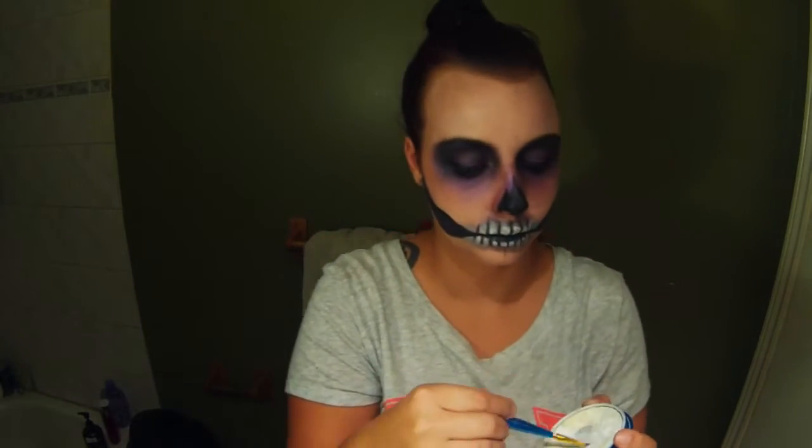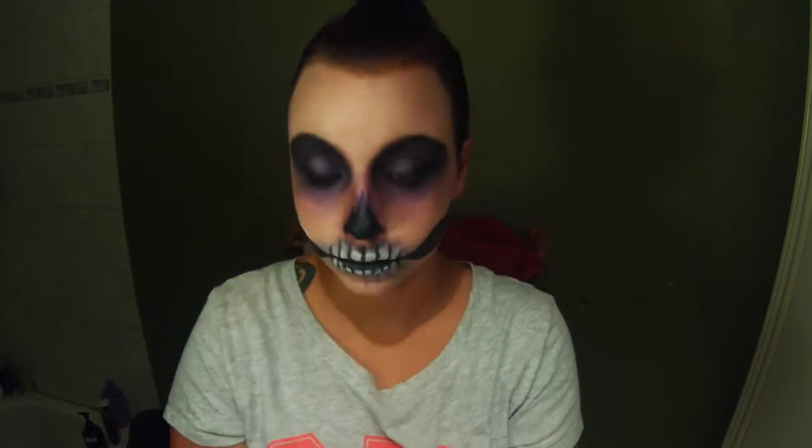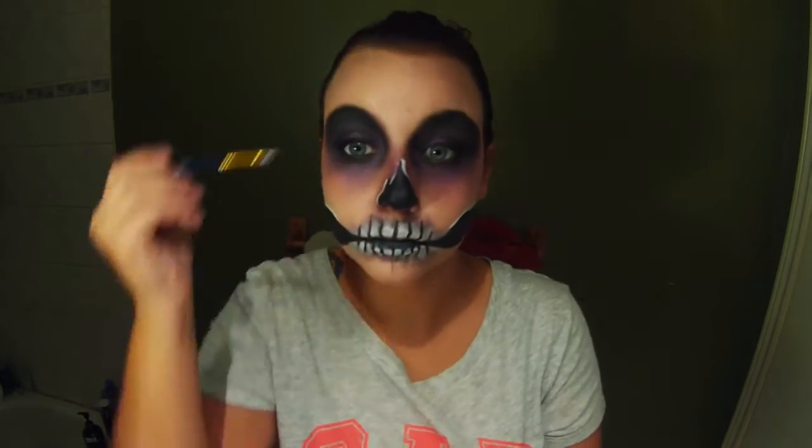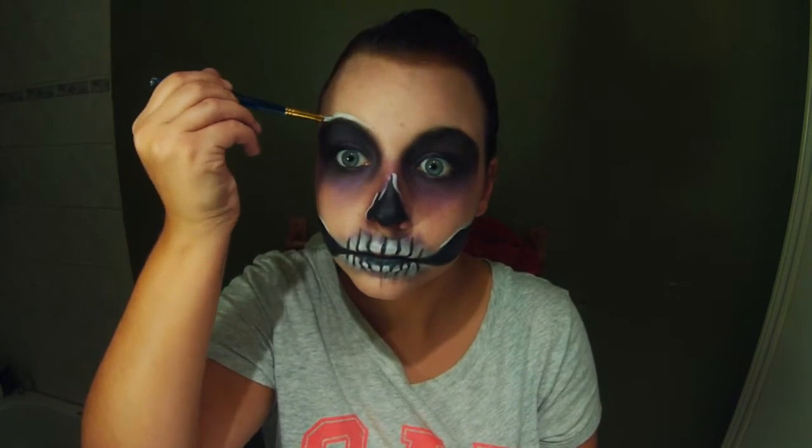So I'm just taking a small brush and shading underneath the teeth with that same purple eyeshadow. Not a lot of products used for this look — the same stuff over and over again which makes it very easy. Now I'm just highlighting above those jaw bones and the nose with a white face paint, and also above my eyebrows.